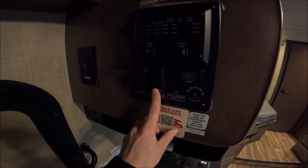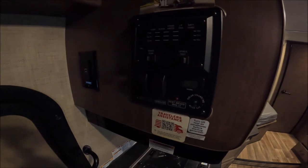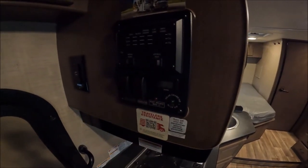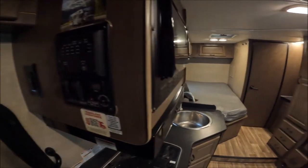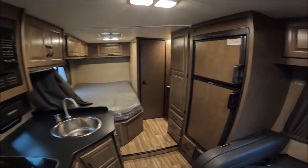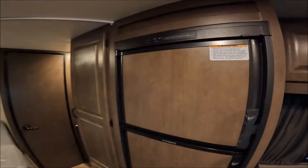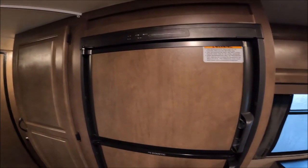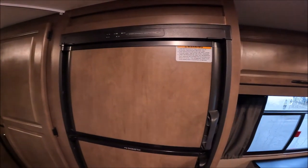To start the generator, you hold the prime button down for three or four seconds — you'll see a light turn on — and then hit start and you'll feel it turn on. The fridge auto-switches from propane to electric. You can plug in to a campsite hookup if you have one; if not, you're just doing generator and it'll run off propane, so you don't have to worry about that.